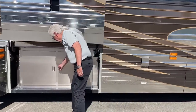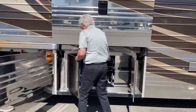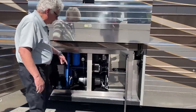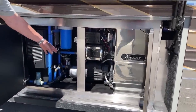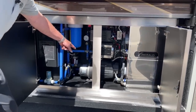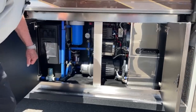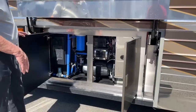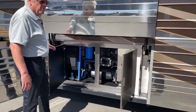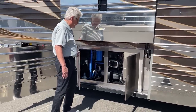Bay number three houses some of your plumbing. Got two 10-gallon hot water heaters, a 110 water pump, and there's a 12-volt in there. The bays are heated, nicely plumbed, and easy to get at. What Emerald likes to do is make your coach very serviceable, so it's very easy to get at things.